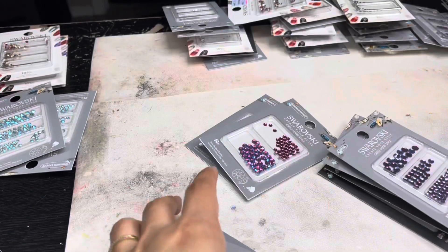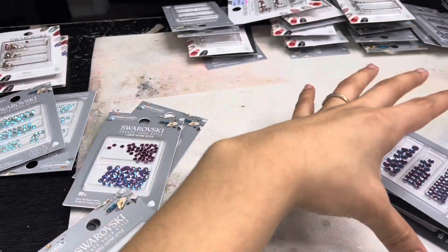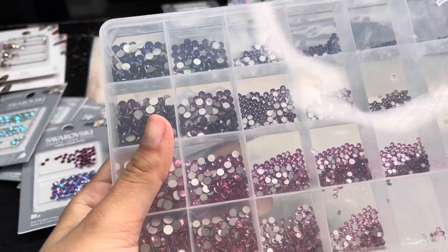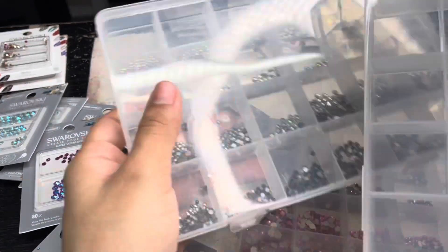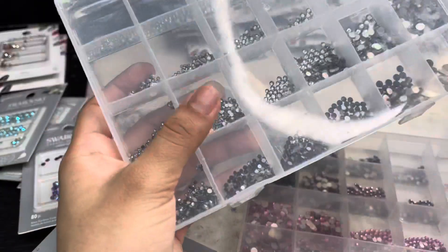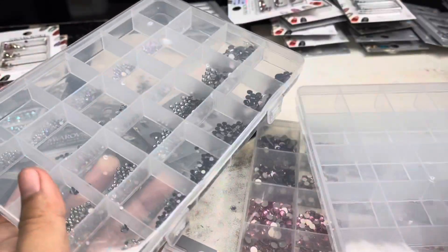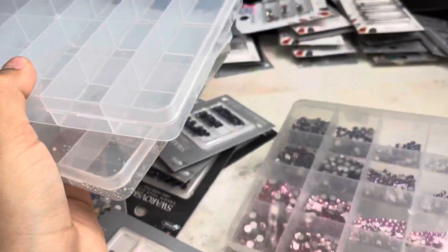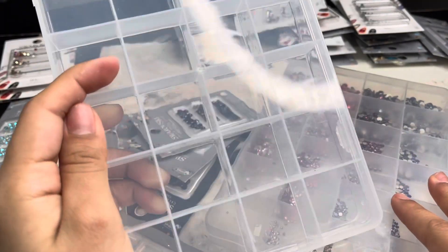Starting off with my purple — I have my little piles already sorted. In this container I have my pinks and purples, but now I have more so I'm going to make this container into just my purples. This one's gonna stay the way it is except for the top row which I might put in with my purples. This really pretty color — and obviously this one's gonna stay pink. I'm going to move these two colors into this container and then do the purples.